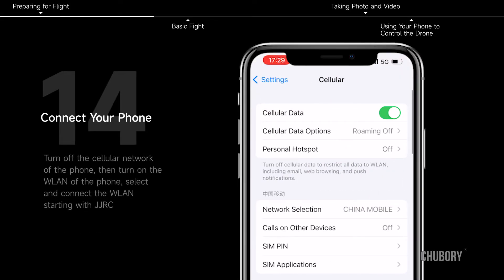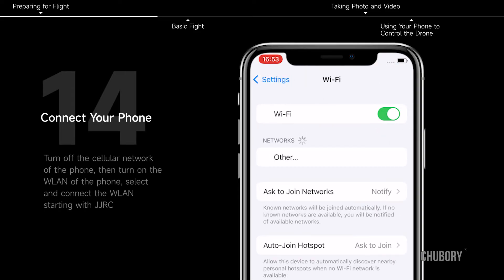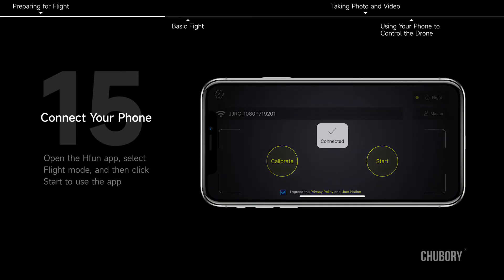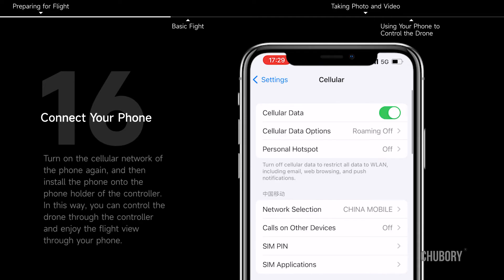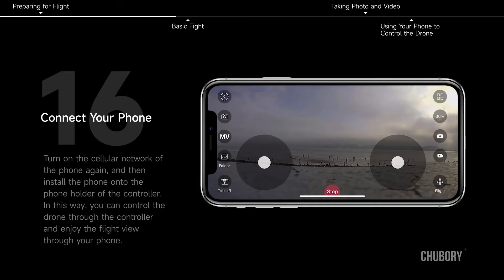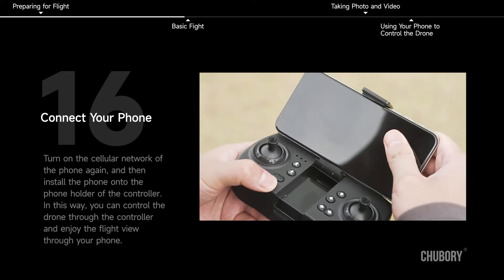Connect your phone. Turn off the cellular network of the phone, then turn on the WLAN. Select and connect the WLAN starting with JJRC. Open the H-Fun app, select flight mode, and click start. Turn on the cellular network again, then install the phone onto the phone holder of the controller. In this way, you can control the drone through the controller and enjoy the flight view through your phone.